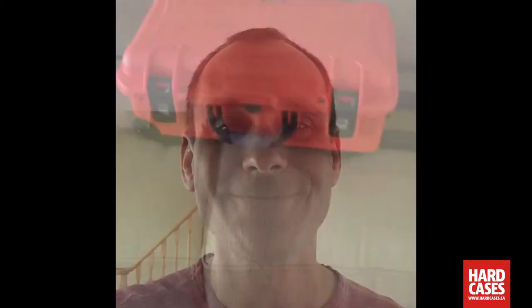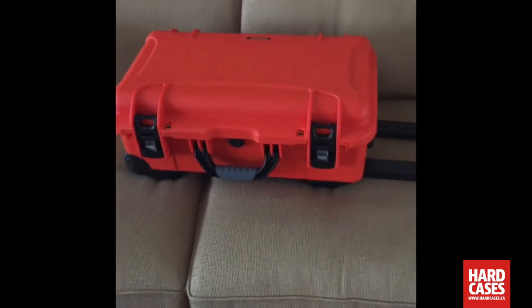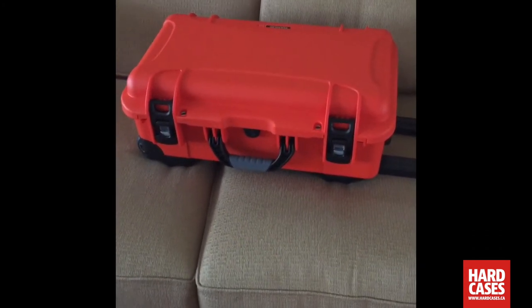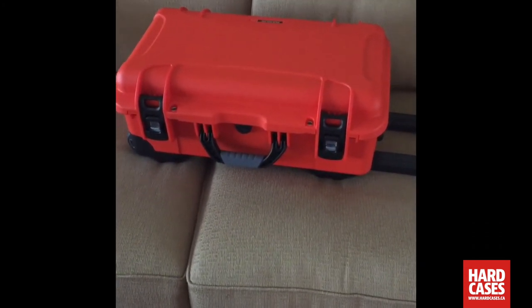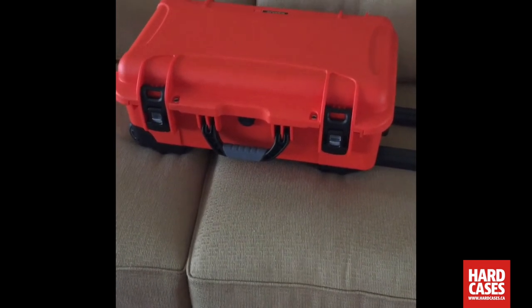Hi, my name is Brad and I'll talk to you about my Nanook 935 case. I work in the Coast Guard, so I needed a case that was easy to travel with, waterproof, and very durable. I've gone through carry-on bags in about six months with the travel I have to do and also where we have to store the case.